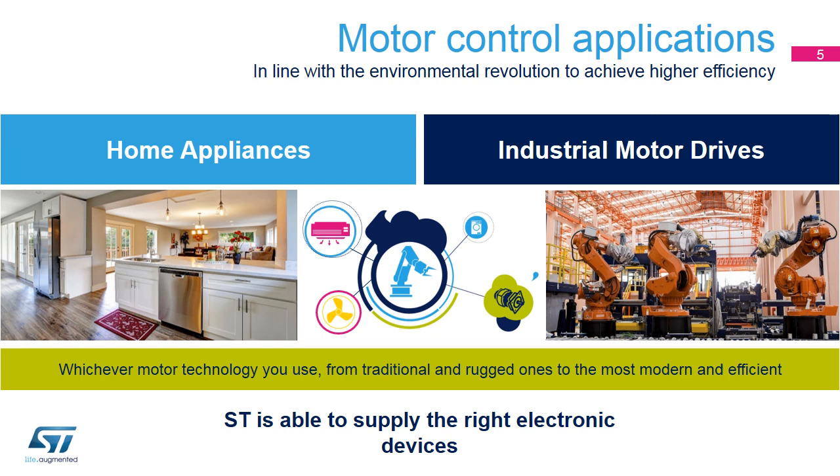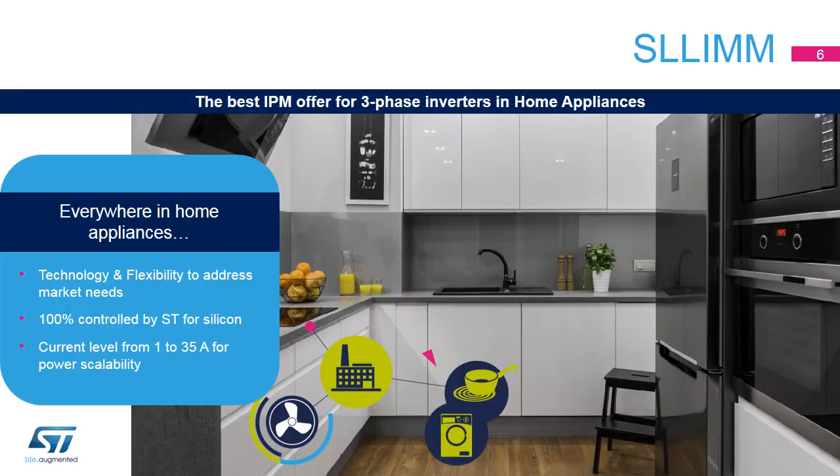The main feature of our SLIM 2nd Series is that it is designed to be the best IPM solution for three-phase inverters, up to three kilowatts, for use in home appliances. This result is achieved thanks to our technology, controlled 100% by ST for silicon, drivers, IGBTs, MOSFETs, and diodes, and our flexibility to address market needs with a wide current range from 1 to 35 amps for power scalability, as well as UL certification.